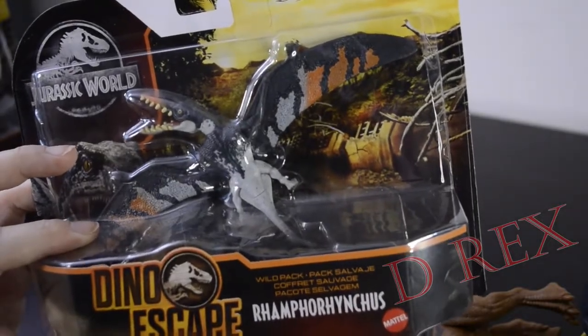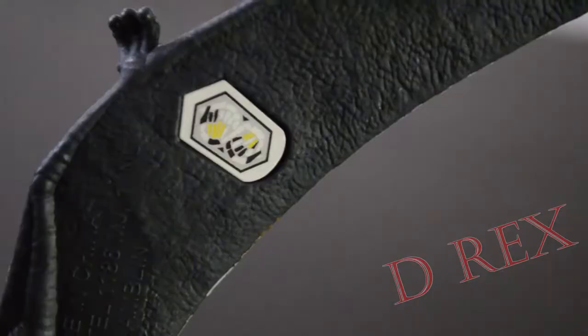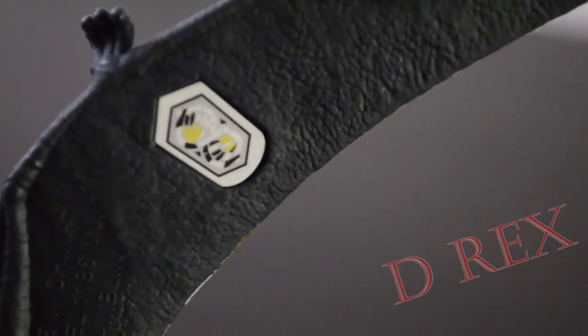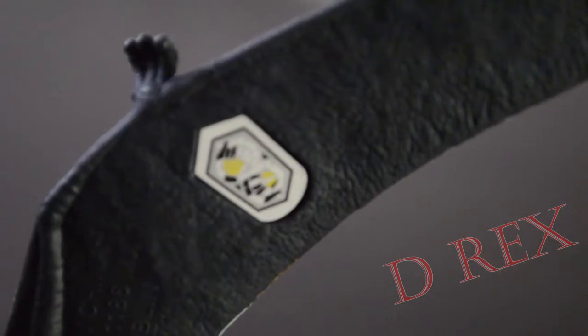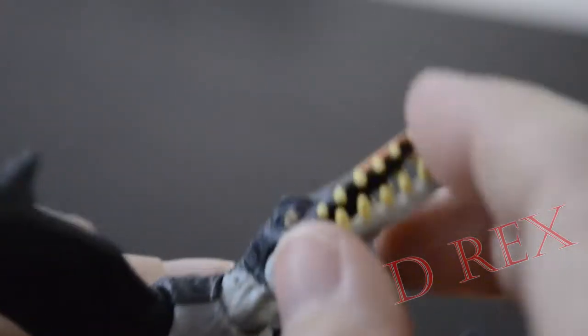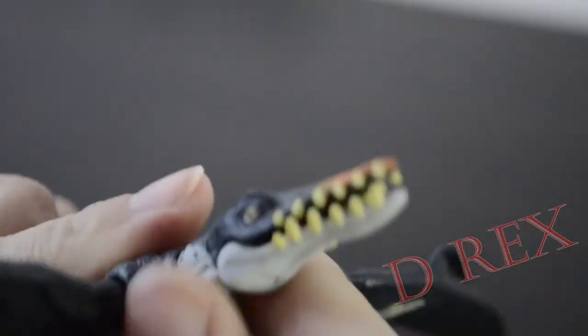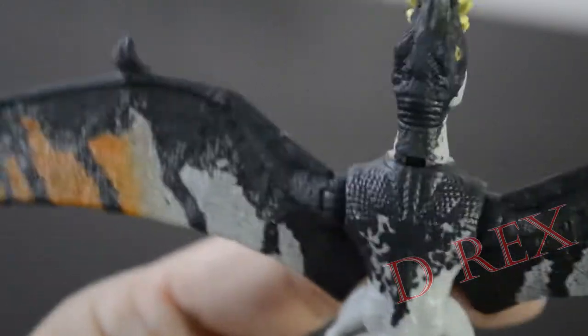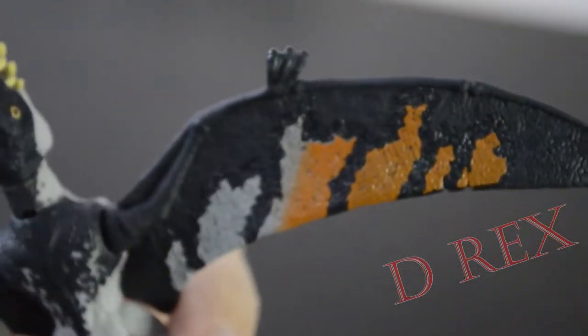We are going to open this beautiful Ramphorhynchus. Here's the barcode on the bottom of the wing. Again, since these are older, this is the older style. And here is the figure. We have some nice head articulation. We can close and open the jaw. Fish eater if I ever saw one. And look at the wings on this kid — aren't those beautiful? It's like a monarch butterfly.